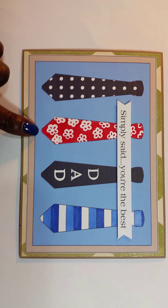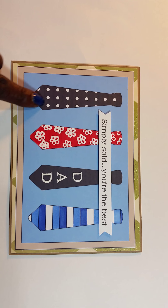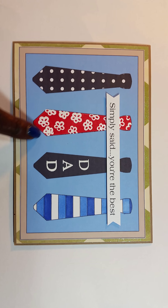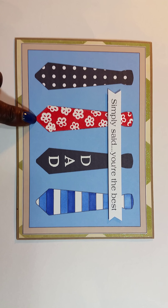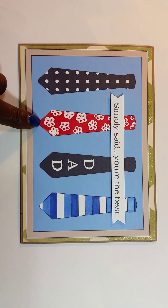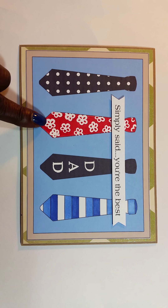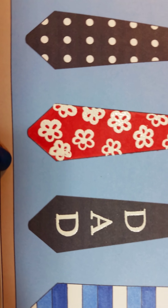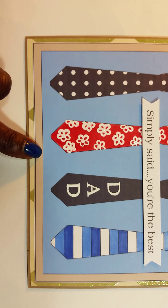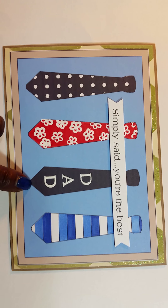I wanted to share it because I did some special things to it this time. This tie comes just as it is — a PDF file. This tie here was white; I painted it using my Copic marker, I think it's in the red family, maybe Red 24 or Red 14, to color it up. Then I used a very tiny little flower and did some embossing — you can see the embossing on there. I wanted to jazz it up a little bit.